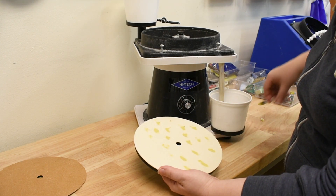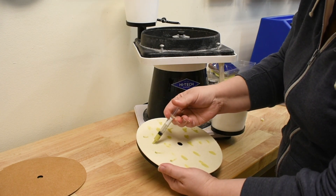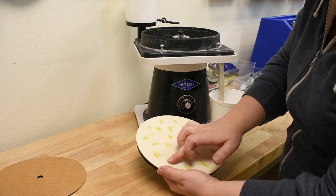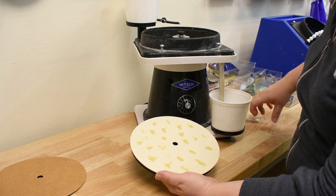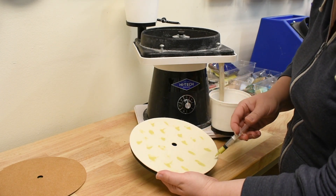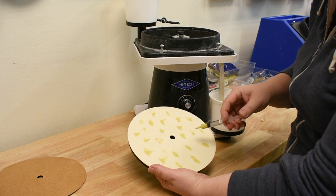I'll go ahead and add a few more drops. As you can see, about every one to two inches. And I try and make sure I have it at all of the different depths that we will have as it spins, so that you have good coverage and it hits the stone well.